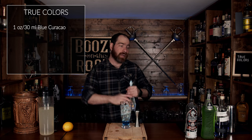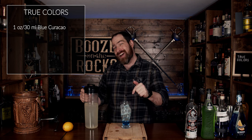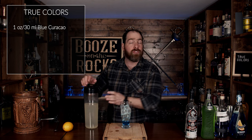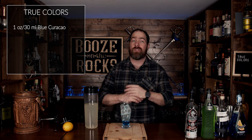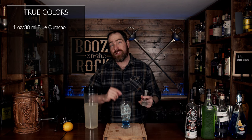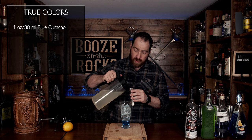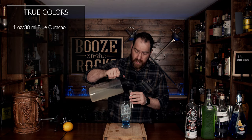Our next ingredient is some homemade lemonade — you can use whatever lemonade you want. I'll put the ingredients and method for making it down in the description below. It's the perfect lemonade for a whole other raft of cocktails, or if you just want some good lemonade. For this, we need three ounces or 90 milliliters, and we're just going to slowly dribble it on top.